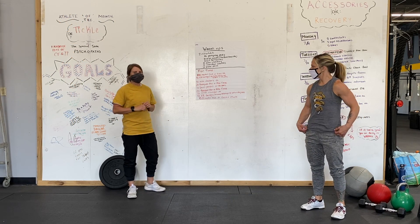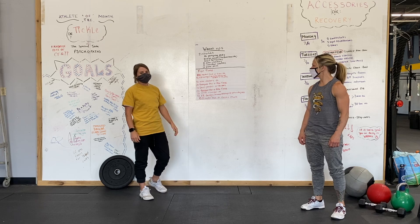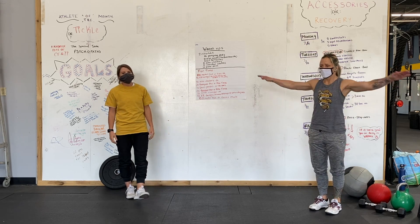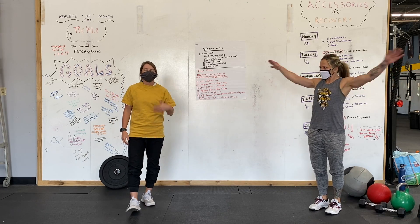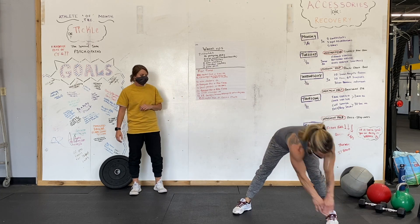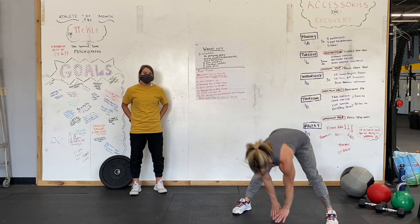All right guys, we have a long one today. Let's talk through the warm-up first. We have two rounds starting with 20 jumping jacks, then arm circles — small forward, small backward, big forward, big backward, 10 in each direction. Then we have left, center, right toe touches, just stretching out those hamstrings.